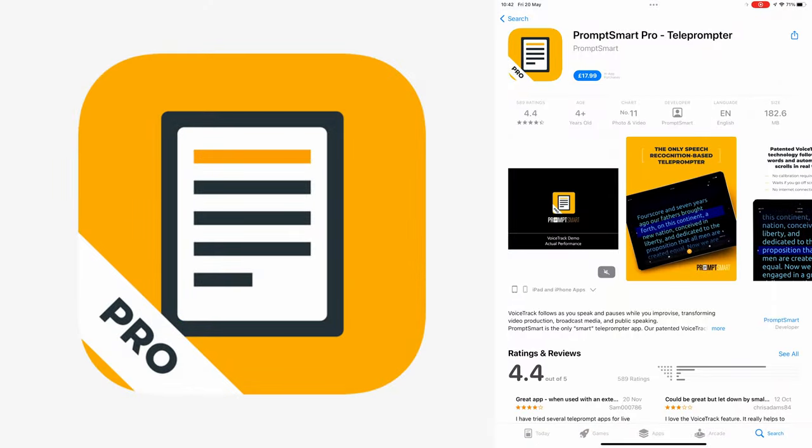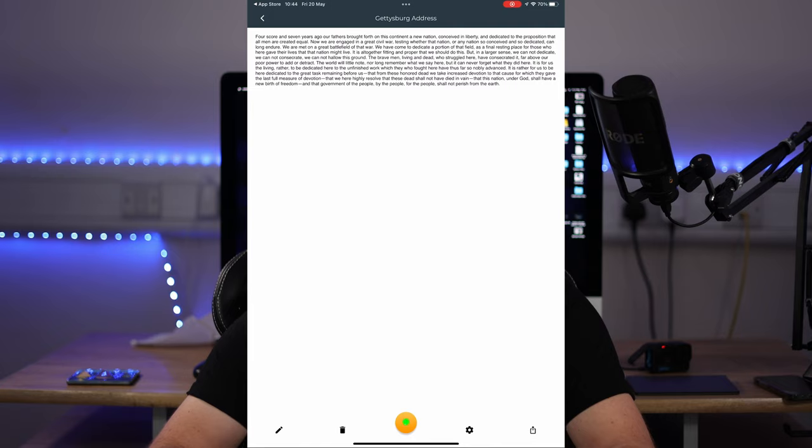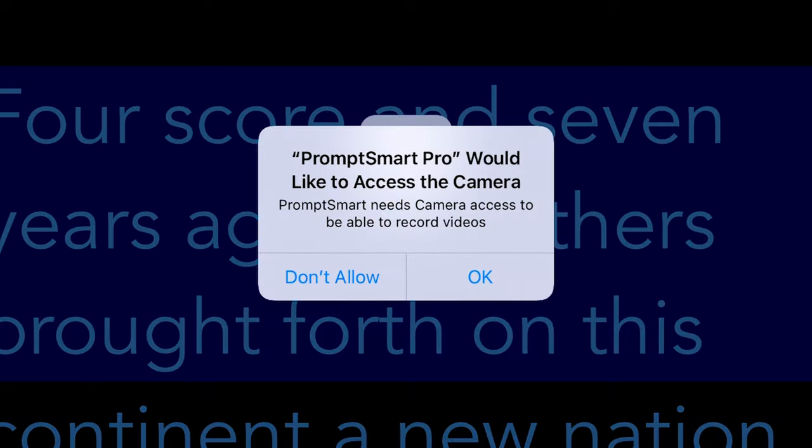To get the app, go into the app store and search for Prompt Smart Pro. Once you've installed the app, click on one of the file names and then press play. It will ask you for permissions — just allow anything it asks you for, say yes and agree to everything, and then you'll be good to go.